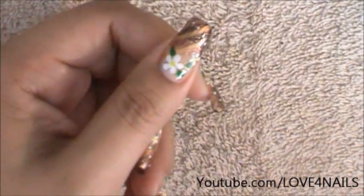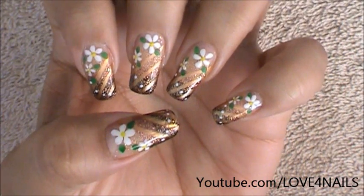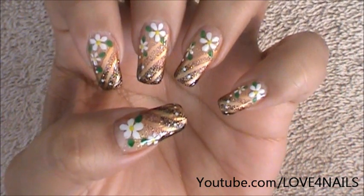And that's it. That's how you're going to get this nail art design done. I hope you guys like this design and try it out. Be safe and I'll see you next time. Bye.